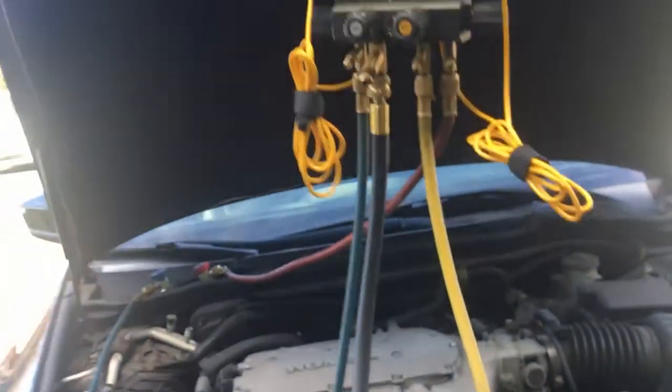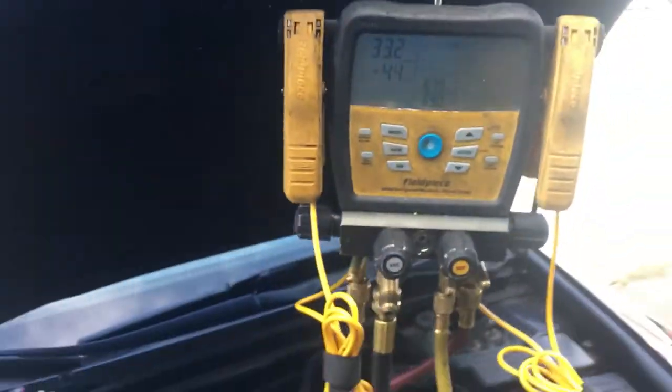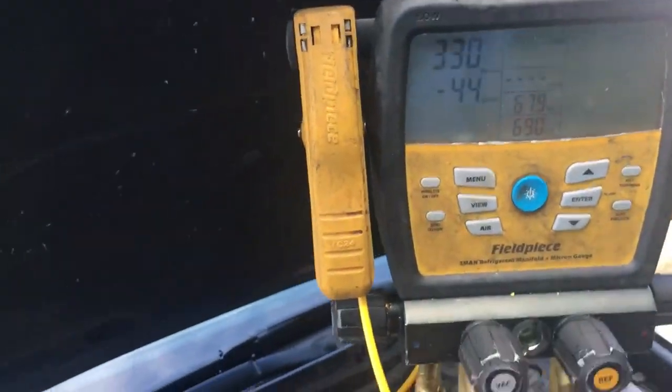Coming down here, if you look you can see the oil spot there in the corner. So we probably have some condenser tubes leaking, unless it's that receiver dryer on top right where it connects — it has an o-ring. This has a few years on it, so let's see what our gauge pressures are right now.